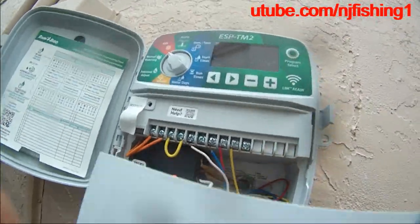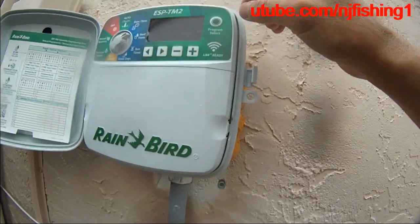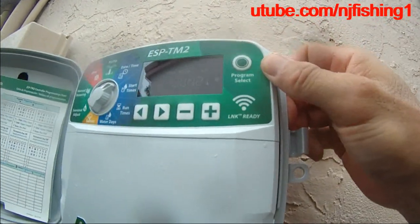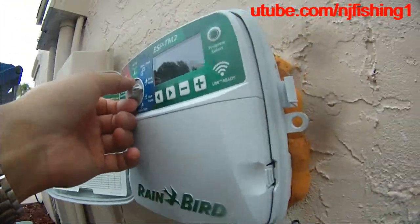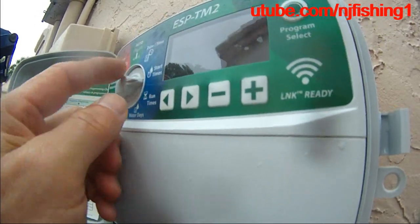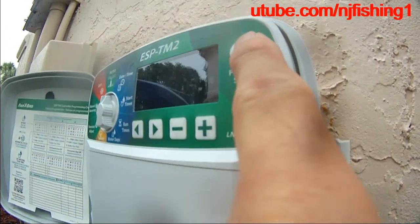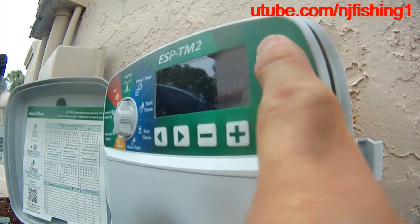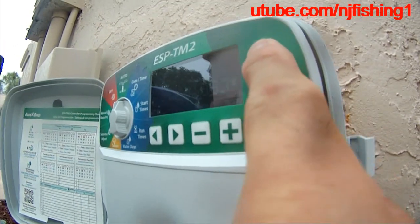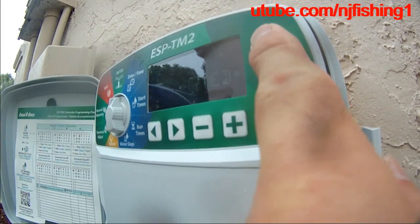Now let's look at the WiFi signal via the iPhone app. It's R&Z Auto. Daytime, start time — that's zone 1, first start — it's 8 a.m. Where is the auto? Auto start. Program A, Program B, Program C. So what's Program A? Manual start.